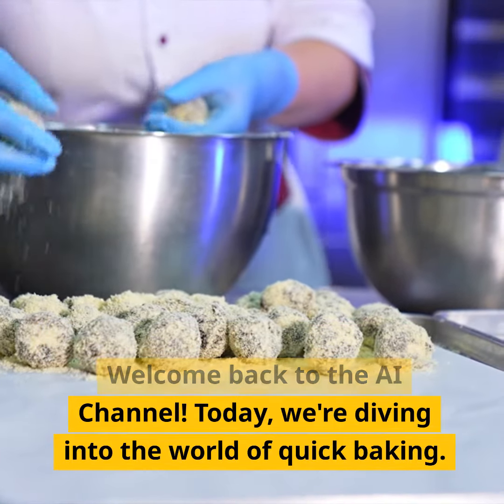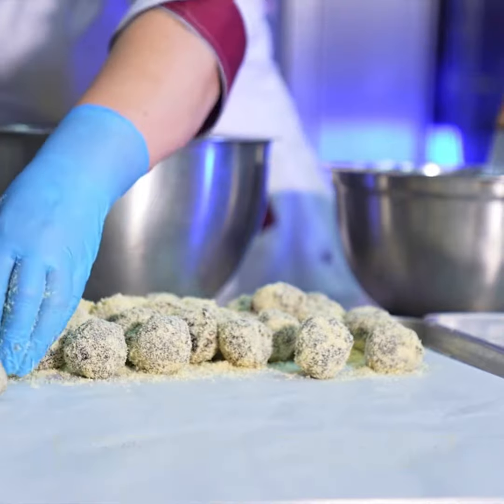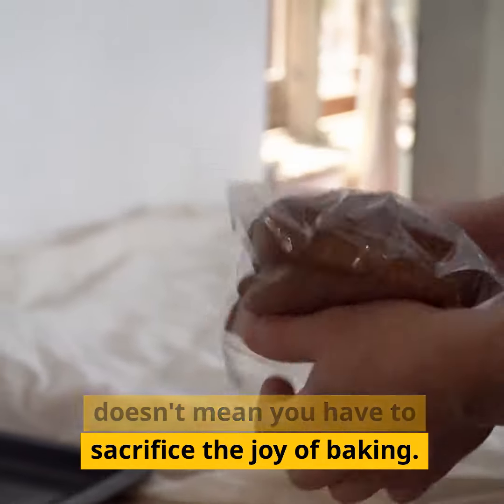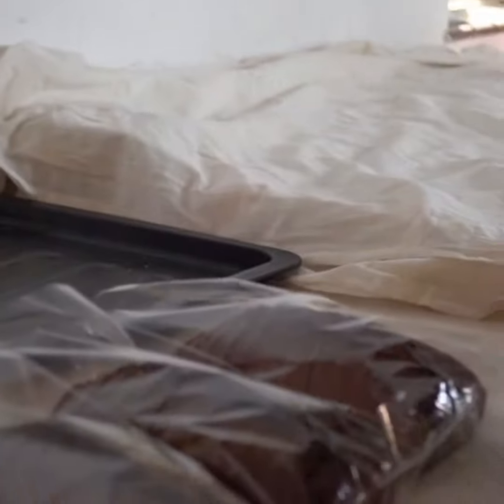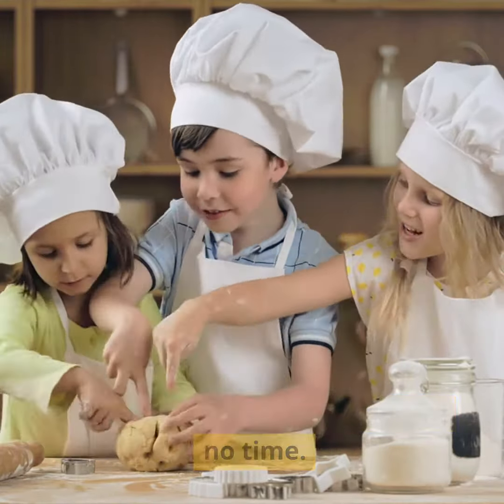Hey there baking enthusiasts, welcome back to the AI channel. Today we're diving into the world of quick baking. I know life gets busy, but that doesn't mean you have to sacrifice the joy of baking. In just two minutes I'll share some game-changing baking hacks that will have you whipping up delicious treats in no time.